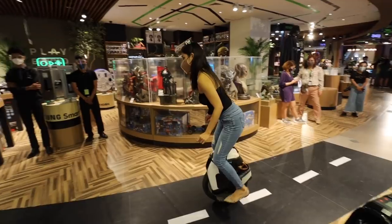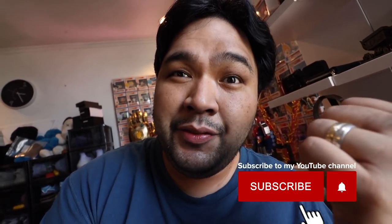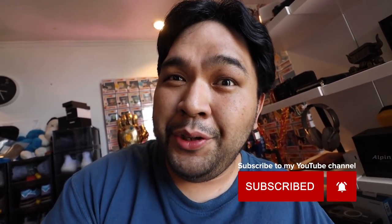Quick note — if you guys haven't subscribed to the channel yet, please make sure that you do so because we are giving away an electronic unicycle. Hit the thumbs up, like this video, don't forget to subscribe, follow me on Instagram, and click the link down below so you can be part of the giveaway. By the way, in the last video uploaded yesterday, we announced the winner for the Koala Flexfit Smartwatches, so if you're wondering who won, check that video out.